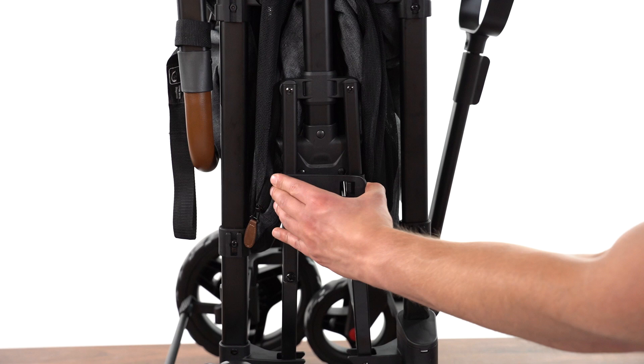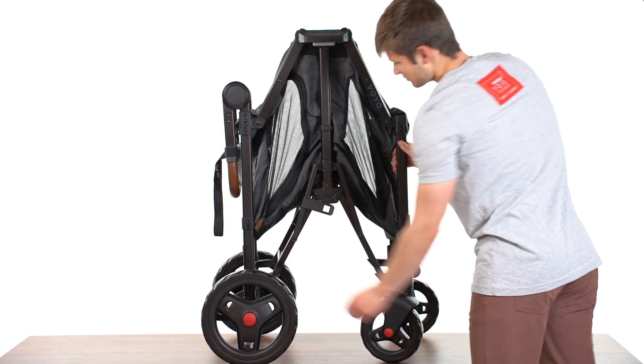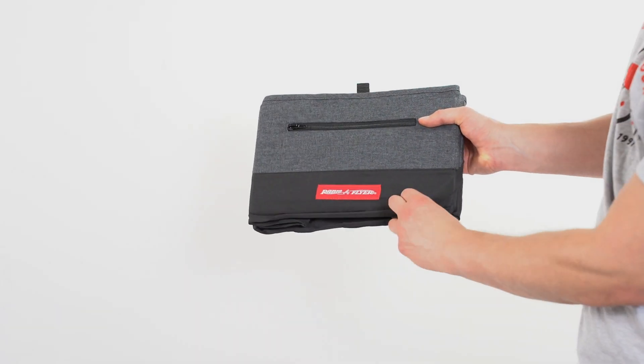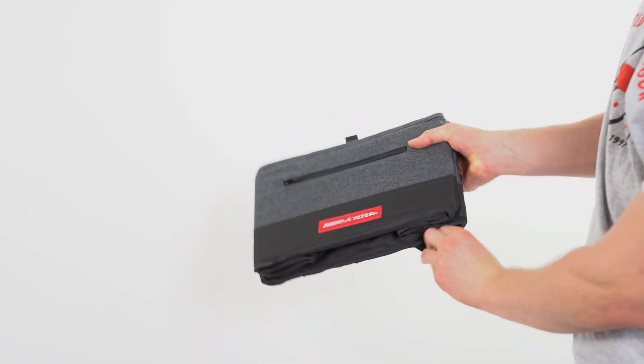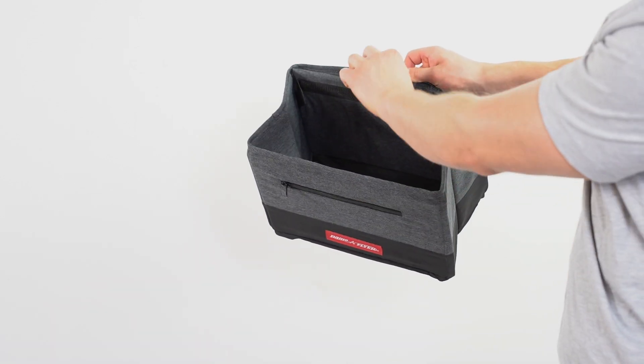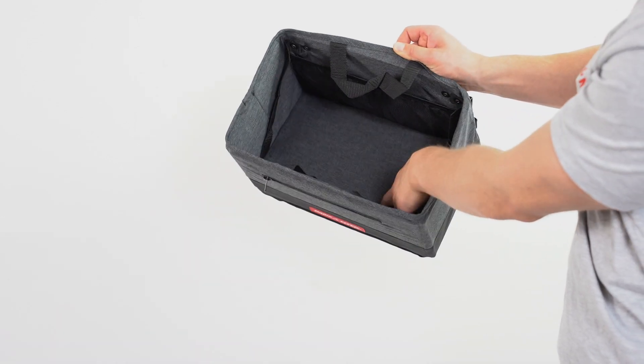Set the wagon upright. Pull on the folding latch at the center of the frame and unfold the wagon. To unfold the storage basket, pull the straps free from the bottom corners. Push the panel with the tab down to create the floor of the basket.